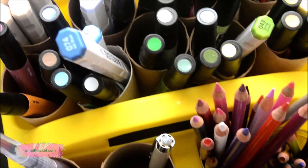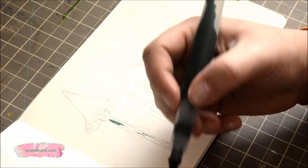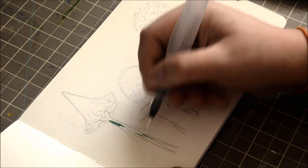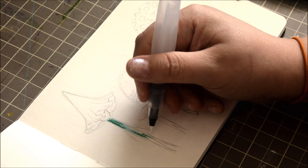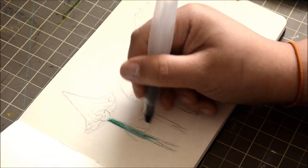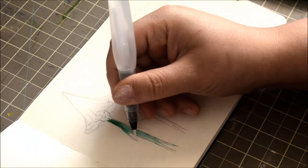Hi everyone, it's Alisa from Small Thicket. Today we are doing a field guide sketch of some mushroom florican. A florican is a plant spirit — they're half fairy, half plant, and they live in Small Thicket.